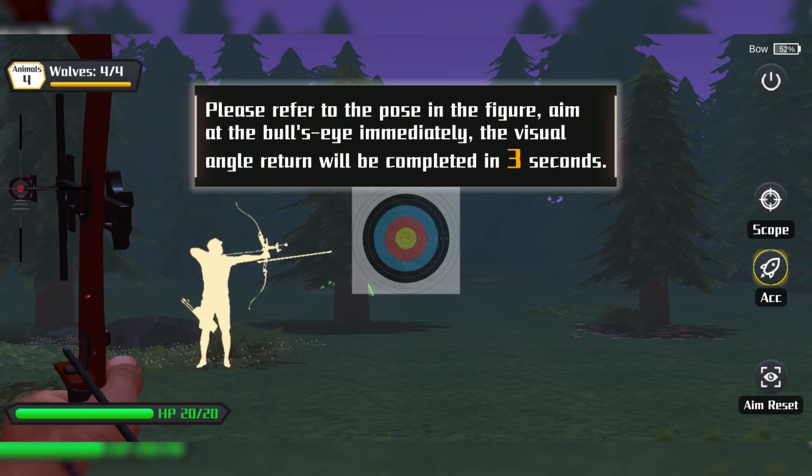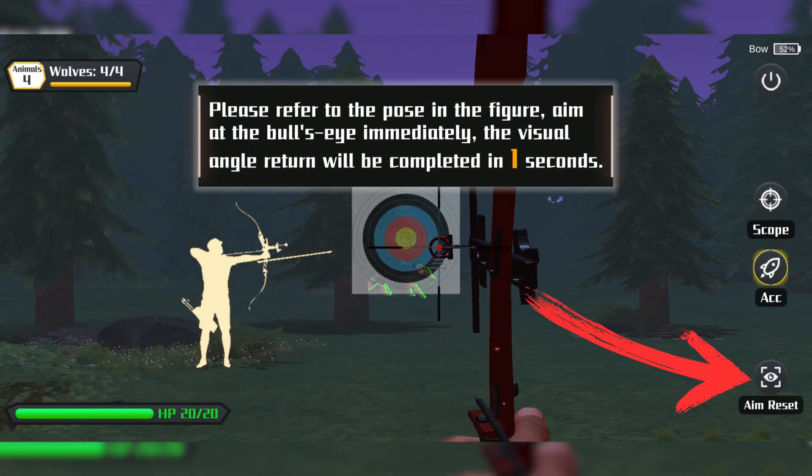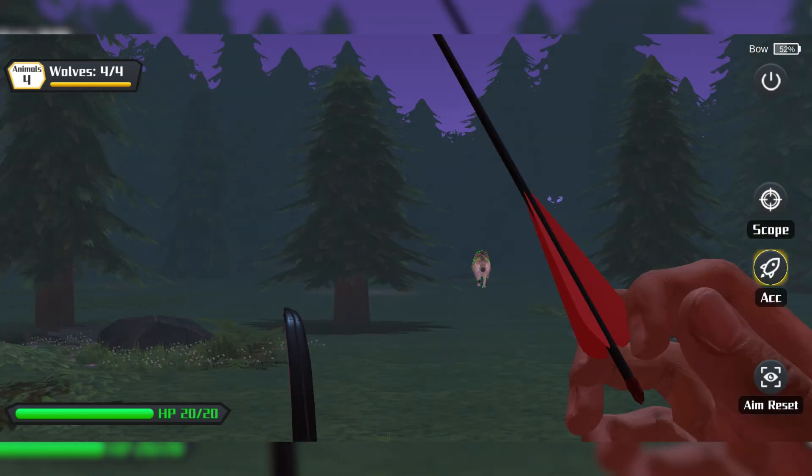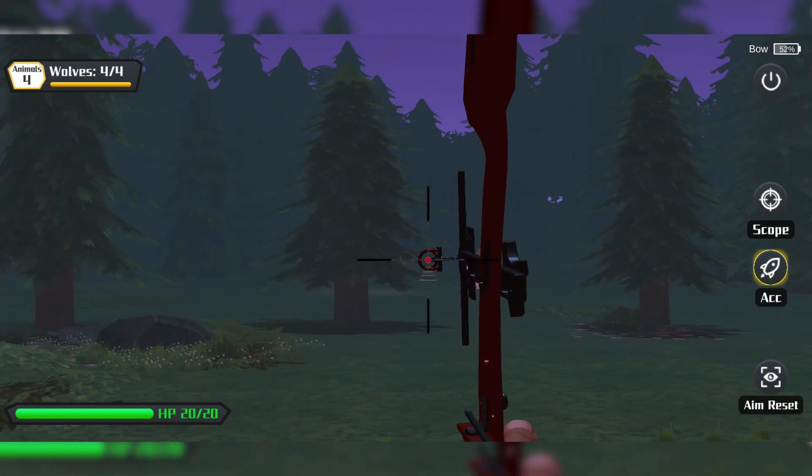I recommend starting every round by resetting the aim. I missed the convenient button that the previous system had on the bow itself, so I hope this is something that will be reintroduced.